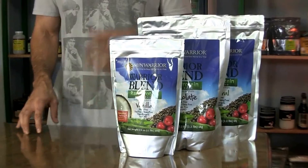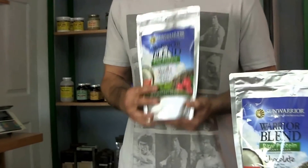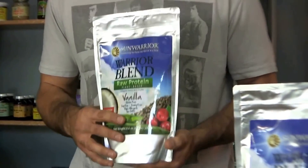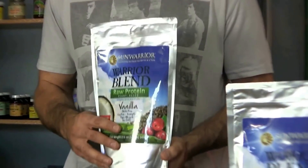Hello everyone, it's Jonathan from General Store Organics. I'm with you today because I want to give you a brief overview of an awesome product we have. It's a product by Sun Warrior, and it's called the Warrior Blend Protein. It's a protein mix, and the reason why this is so special is it's a protein that is actually blended from three different protein sources.